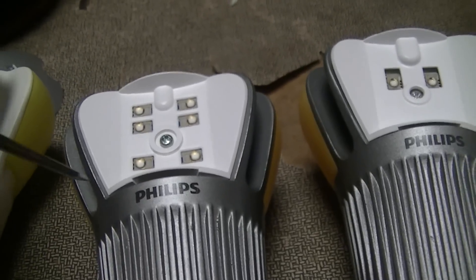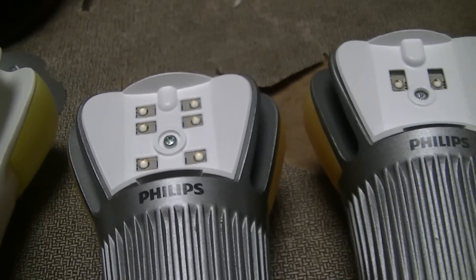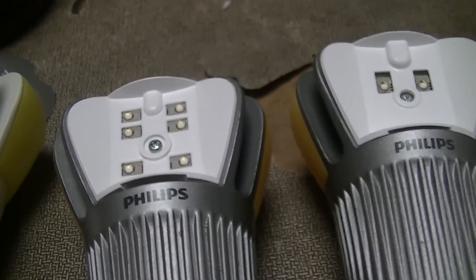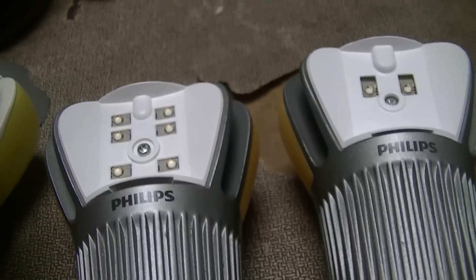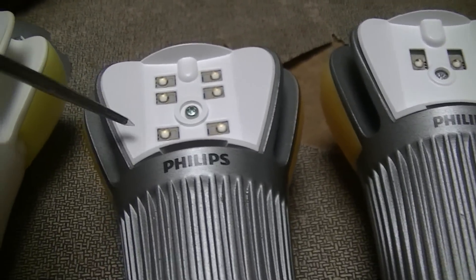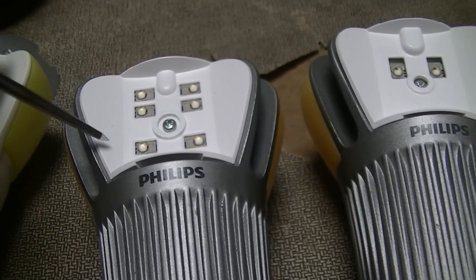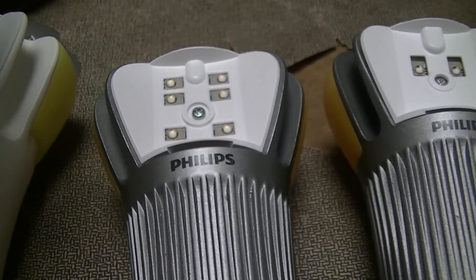Nowadays Cree LED lamps are in the low 70-odd lumens per watt, approaching close to 90 lumens per watt, and for a lamp that retails for at most $13, that's kind of driven a shiv into a lot of the LED lighting industry.